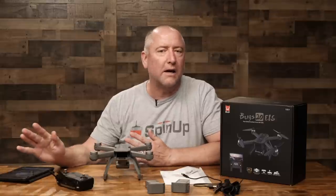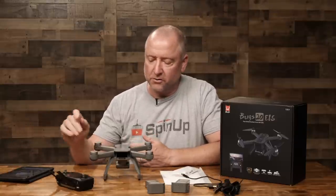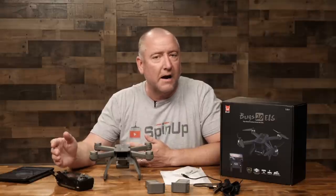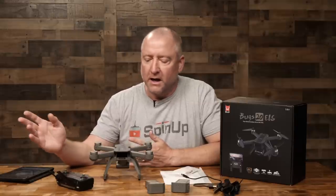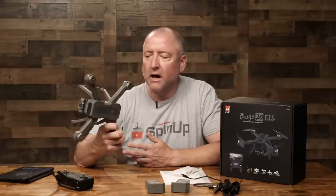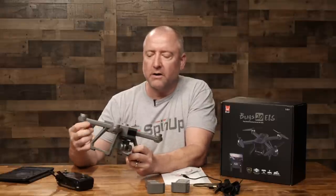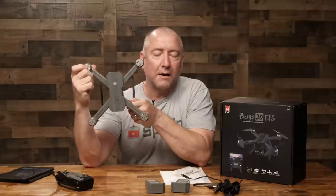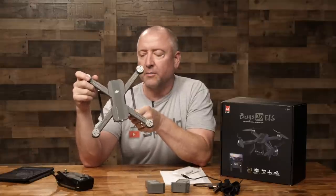First of all, I want to say the Bugs line of drones is amazing. I've had several different types of Bugs drones, from the Bugs 3, the original one I first got, the Bugs 5, the Bugs 8 and 6, which are both FPV drones, and now the Bugs 20 EIS. They make what I would call a high-end toy drone — maybe even more than that. This one is supposed to have 4K, and I'm guessing the EIS stands for Electronic Image Stabilization, which it claims to have on the box.